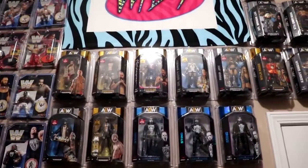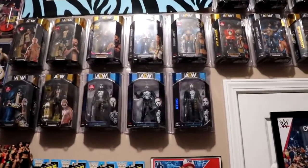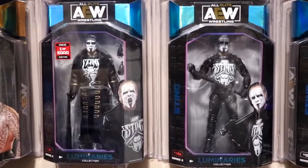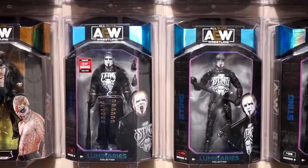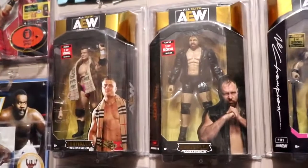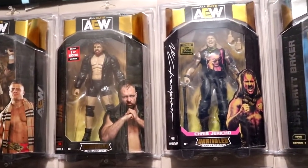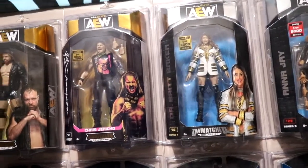I want to get up here and show off some of these figures on the chase wall because we do have some updates. I've picked up quite a few chases since we last updated. We have Sting — the Walmart exclusive Sting, the chase Sting one of 5,000 that I got from GameStop. The one I found in the wild on my toy hunt is actually in my closet. We have the one of 500 Darby Allin, the one of 5,000 up here, and my one of 1,000 MJF — the first one I ever got, purchased online.